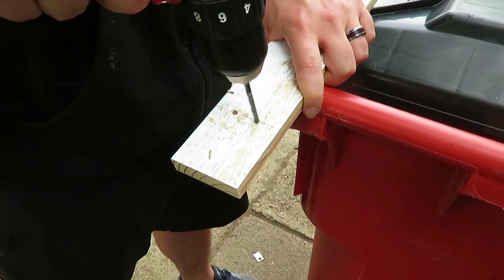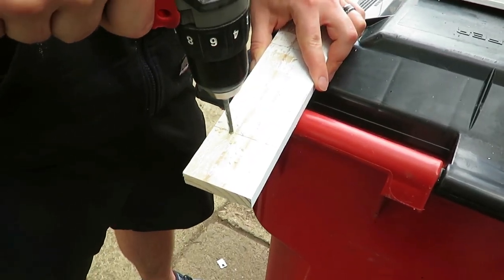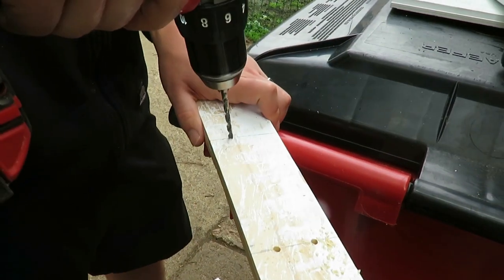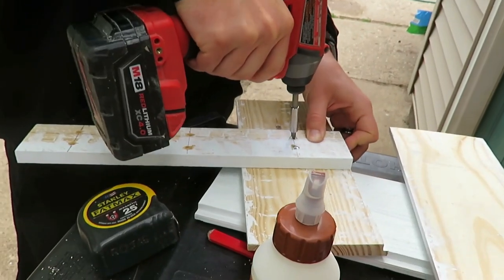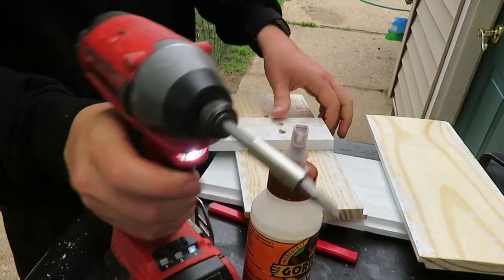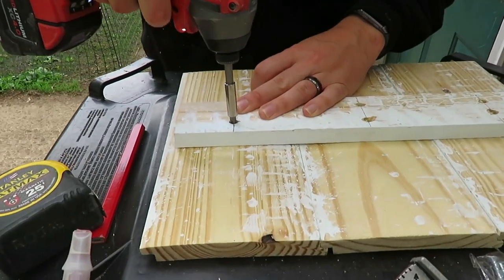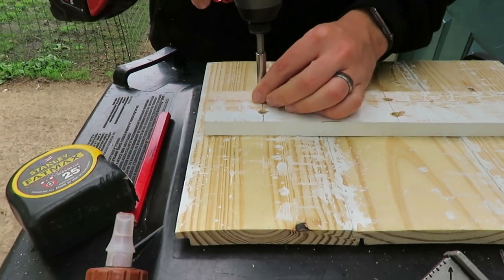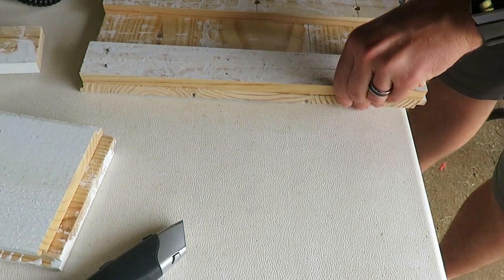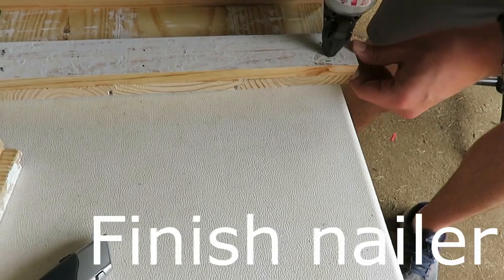We had extra five-and-a-half inch shiplap boards from our DIY living room shiplap wall, so we used those to create this planter box. My husband cut them to the correct size — we used three boards, cut to about 12 inches long. Then he decided to put some supports in the back because to mount it onto the siding of our house, we needed extra supports.